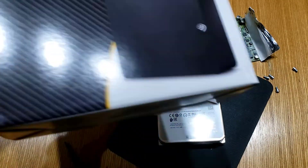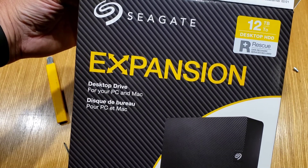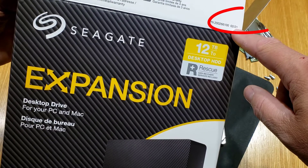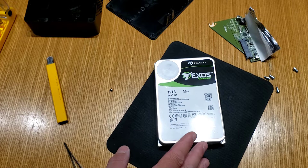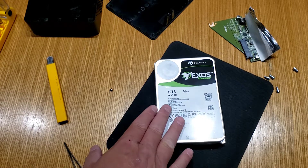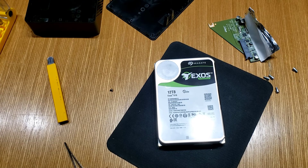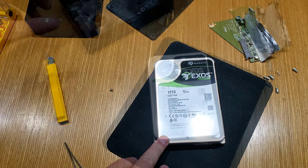So that means if you buy one of these Seagate expansion drives — and you can see the date on this one is O221 — you are likely going to get what I got: a full 12 terabyte drive at 7200 RPM. That is amazing. I was perfectly prepared to go with a slower 5400 RPM drive because it's really just for storage for what I need.